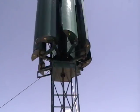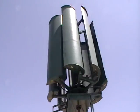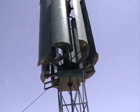I'm going to run a short video here. Take a look at that. Isn't that beautiful? We got maybe 15, 18 mile an hour wind.